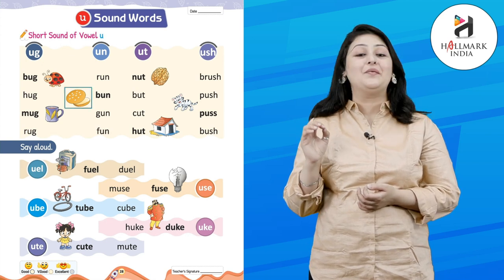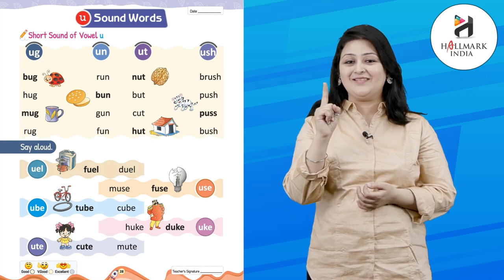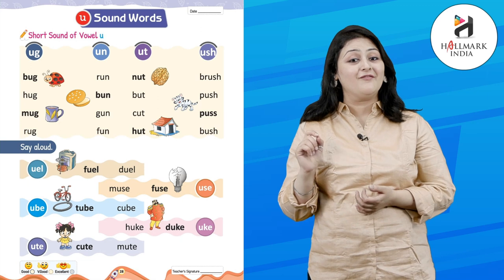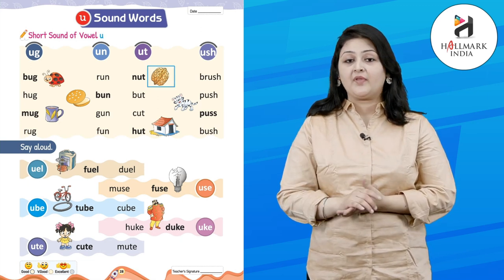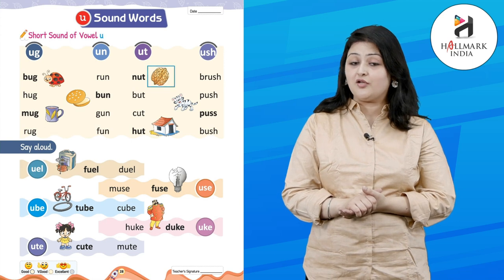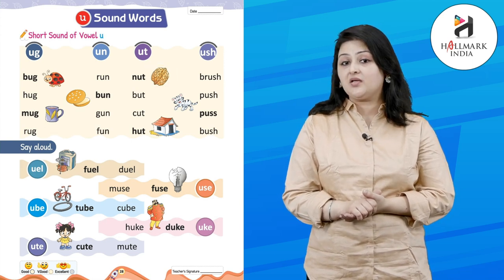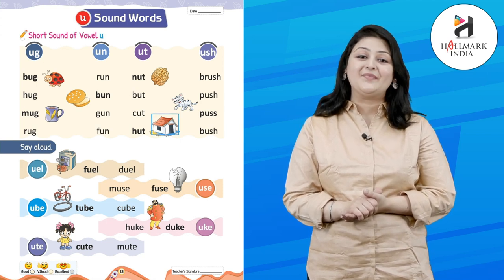U-N: B-U-N — bun. G-U-N — good, gun. F-U-N — fun. Good! Now U-T: N-U-T — nut. We all love nuts, right? B-U-T — but. C-U-T — cut. H-U-T — hut.